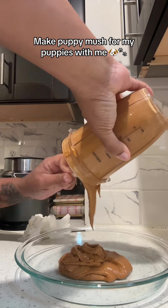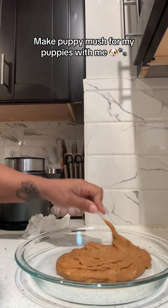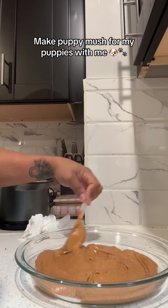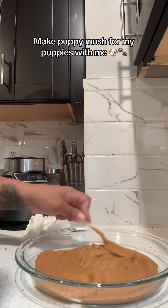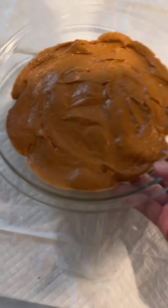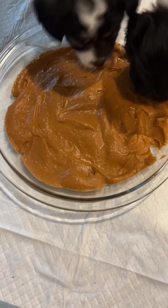I spoon it out into this Pyrex dish and spread it out evenly so that everybody can get some. Once I get done doing that, I put the dish down on a puppy pad because I know it's going to get messy, and then we just introduce each puppy to it one at a time.